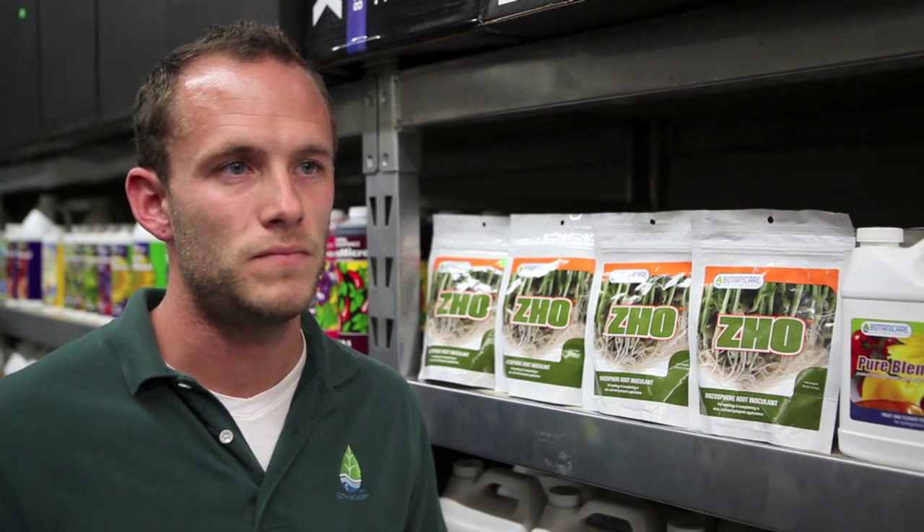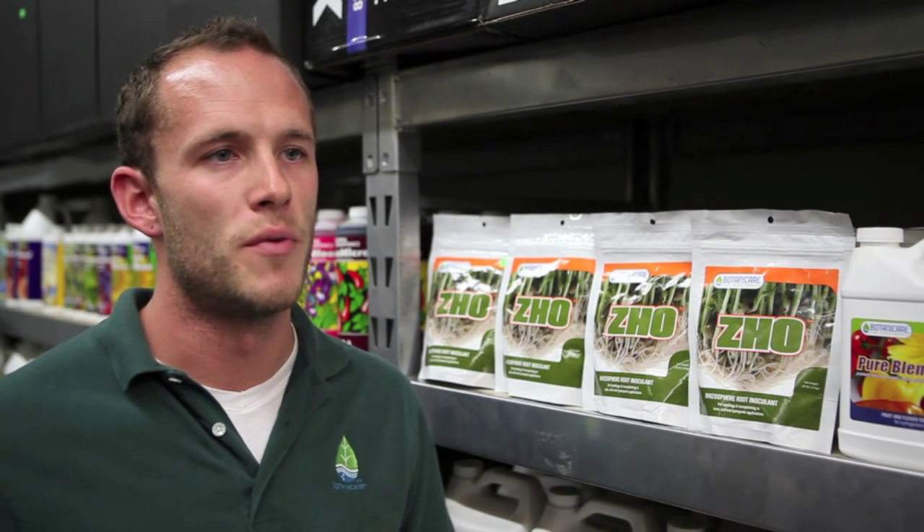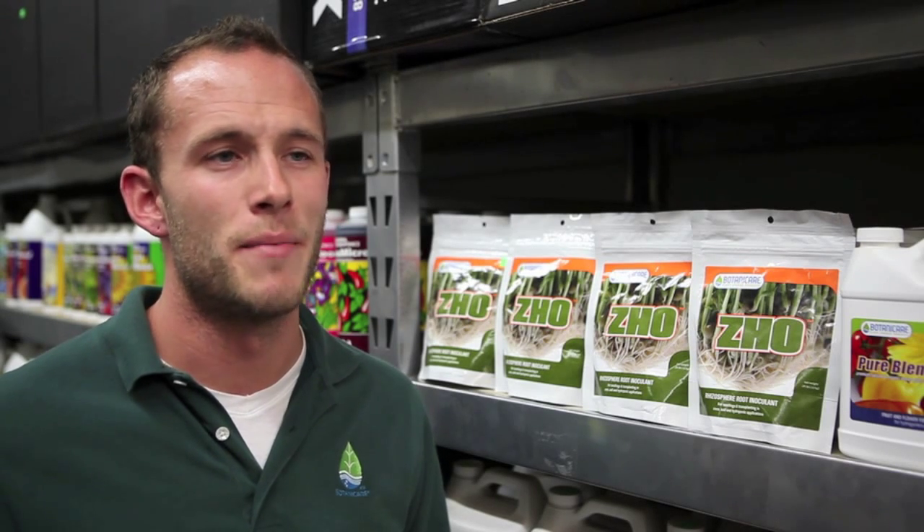What would be the best times to use it? The best times to use it are when you're going from a plug or your small pot into your main flowering pot, and then again about two weeks later into flower.